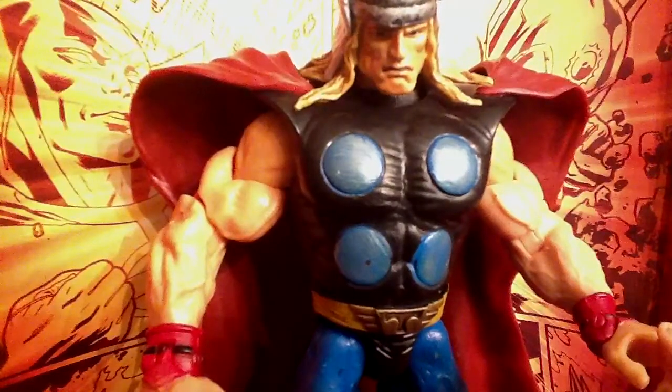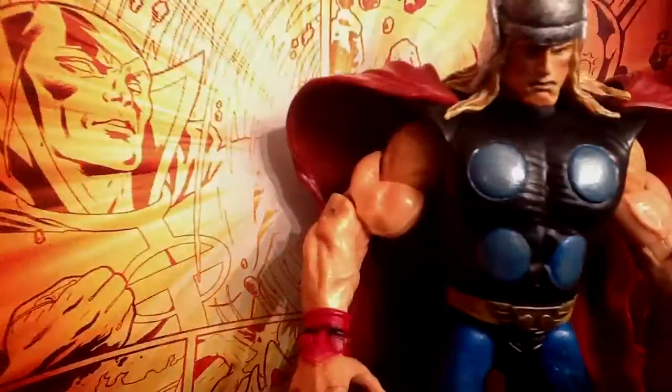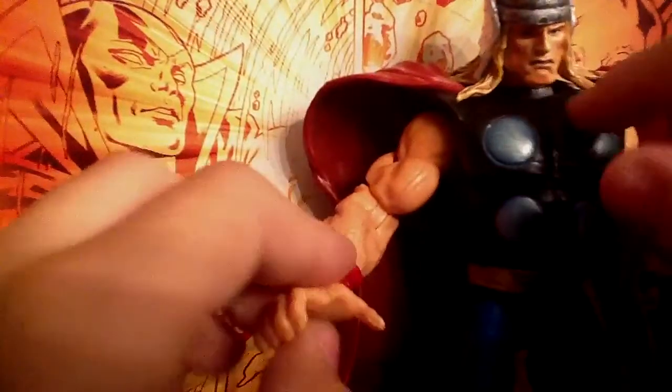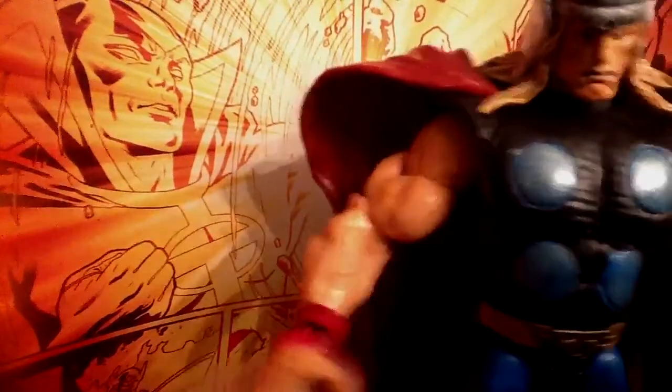He's very tall. Unfortunately I don't have a figure to compare him with, but watch my Series 1 Iron Man Gold Iron Man review and see how tall this Thor figure really is. He actually does work with the toy biz flight stands — that's cool.